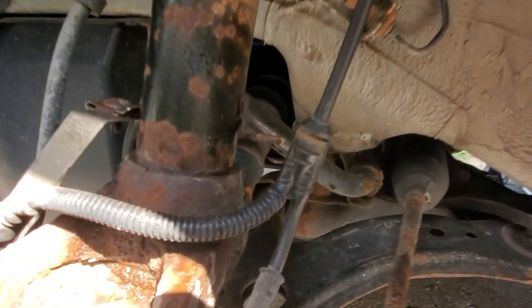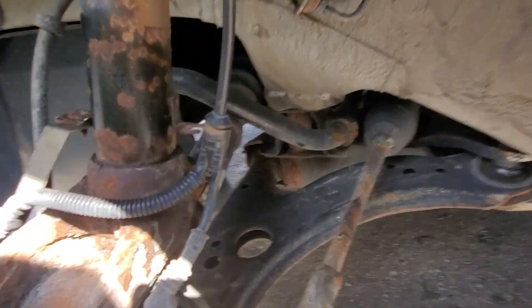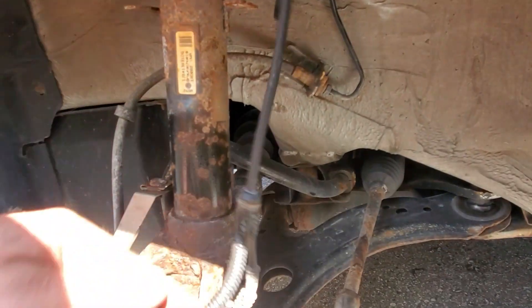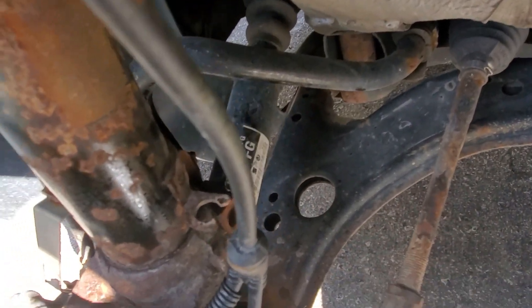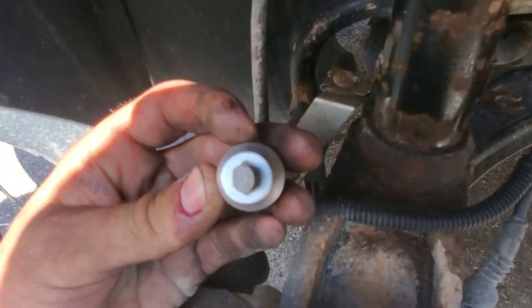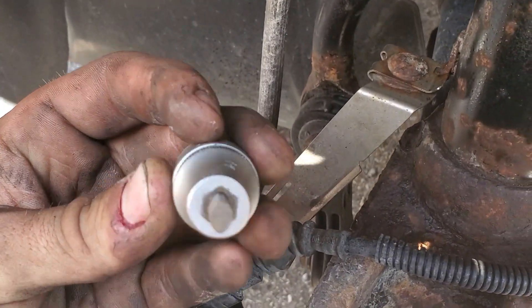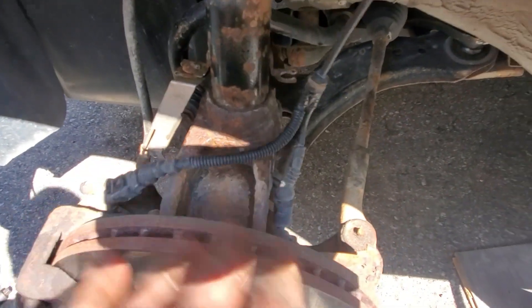Working on the front now — visibility might be poor with the sun. We got that nut out pretty easy. There's a little gap here — we gotta spread it. Make sure you disconnect your ABS lines. We sprayed penetrating oil and then we're going to gap it and use a strut spreader tool — goes from 6 mil to 10 mil. You put it in straight, then turn it 90 degrees to gap it, then smack the knuckle.